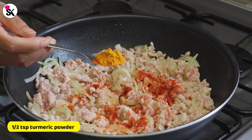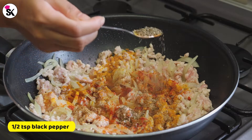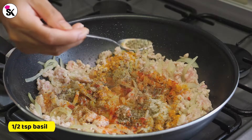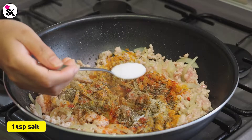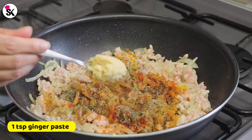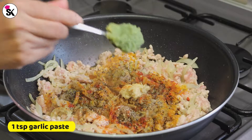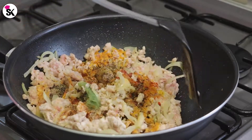Then add half a teaspoon of turmeric powder, half a teaspoon of coriander powder, half a teaspoon of black pepper, half a teaspoon of white pepper, half a teaspoon of basil, half a teaspoon of oregano, one teaspoon of salt, two tablespoons of soy sauce, one teaspoon of ginger paste, and one teaspoon of garlic paste. Now let's combine everything together.